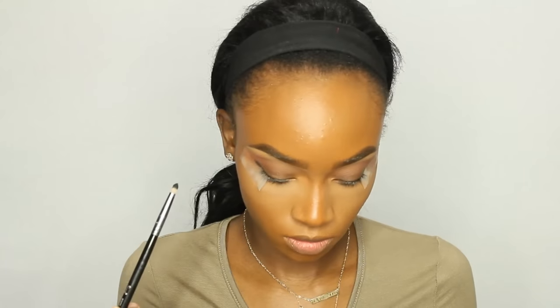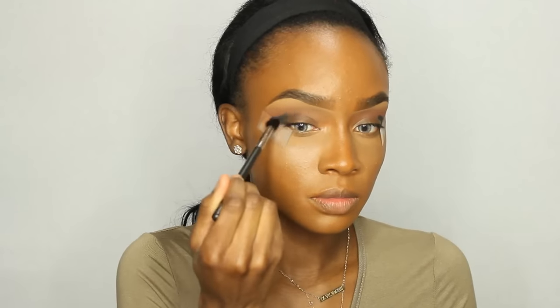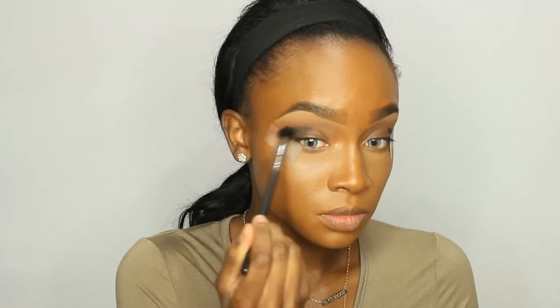Now I'm taking Shaxx Eyeshadow by Kat Von D and I'm going to use a pencil brush and apply this to the outer V area of my eye. I'm going to drag the excess product into the crease. I'm kind of creating a subtle cut crease sort of thing. Then I'm going to blend that black out with a tapered blending brush, blending the product into the crease and focusing it on the outer V.